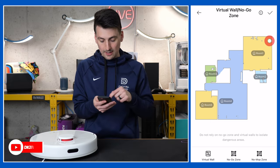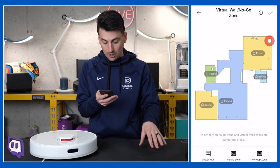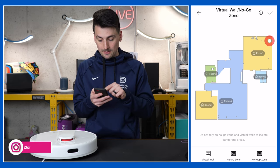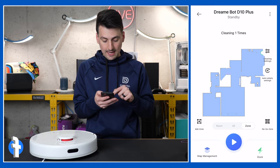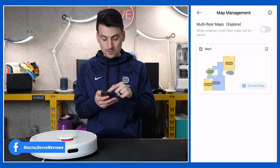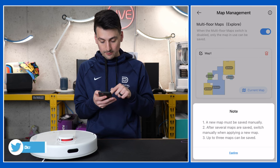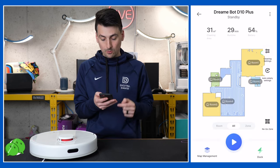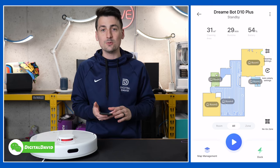Map management now shows our map is saved. We can delete it, do a new map, and we have multi-floor support. It's very easy to navigate, change, and tweak the map as you see fit. Now let's put the vacuum through our cleaning tests.